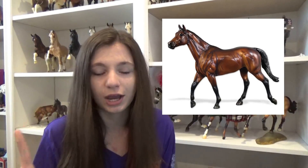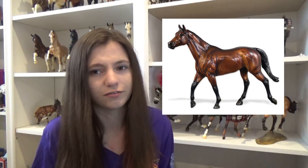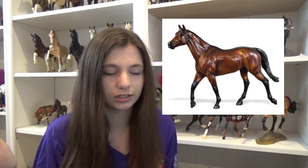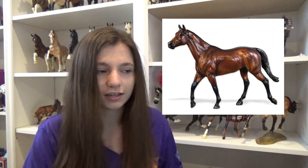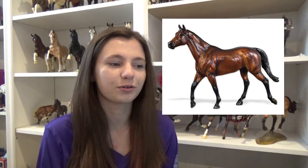First of course we have Brass Hat, who is the celebration model for this year. I will be getting four of him. I plan on keeping one out of box to show, one in box because I've just been doing that the past few years, and then my little cousin is going with me so she will be taking one. I don't know what we're doing with the fourth one, maybe my grandparents will want to keep him.